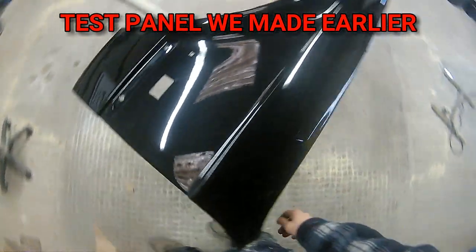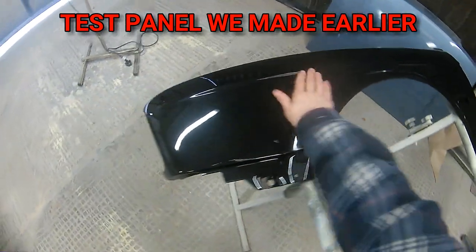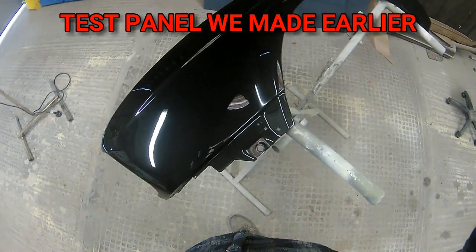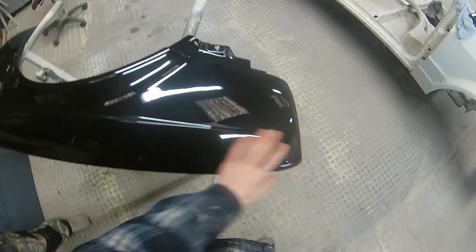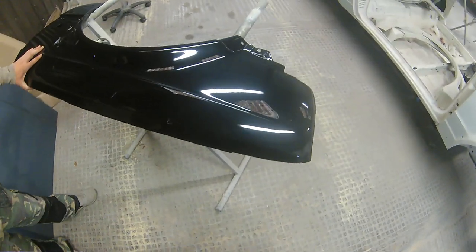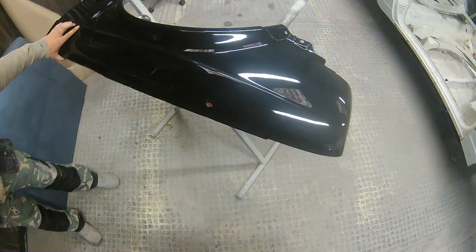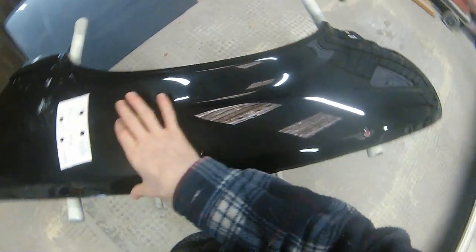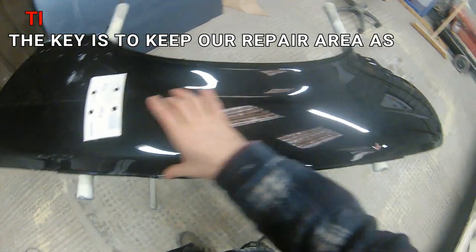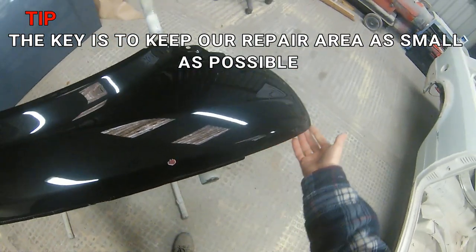This panel is just a scrap panel we had lying around from a previous job. All I've done is repair it, give it some primer, base coat, lacquer it up, flat and polish it — so it's just like doing a job on a car. Our test panel has now got some damage and we can start this smart repair job. We want to keep the repair to this section on the top of the wing, which is a good example of using panel swage lines to lose your clear blends.